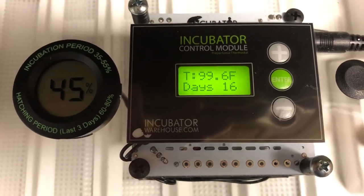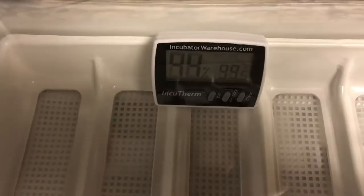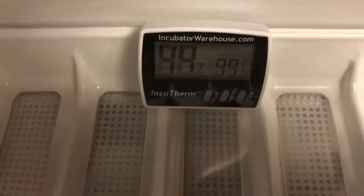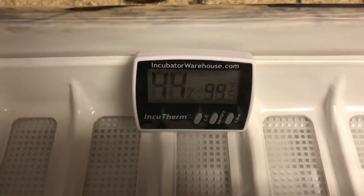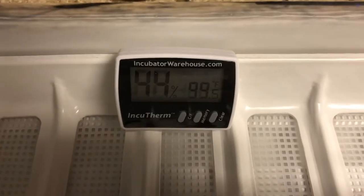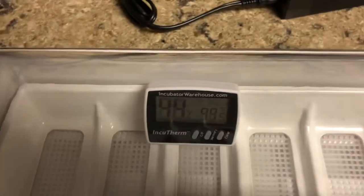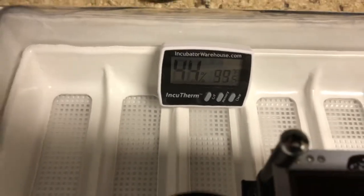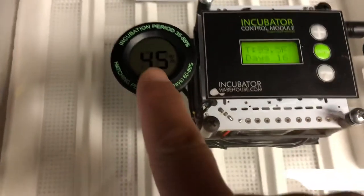I do that through the humidistat/thermostat that I have right there - that one is highly accurate, and I had to put it in the order. You can get different styles of them. You can get a probe through this access hole right here if you wanted to have it outside, but I didn't see any reason for that, and you don't lose much room inside. It automatically turns the eggs.